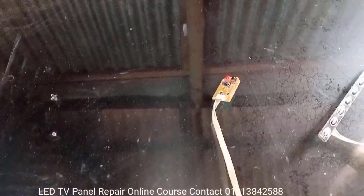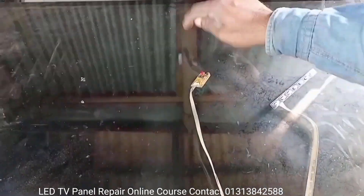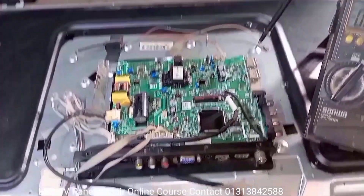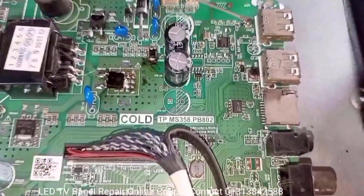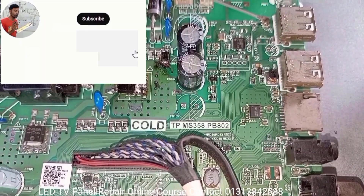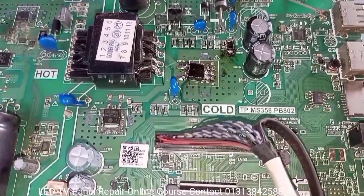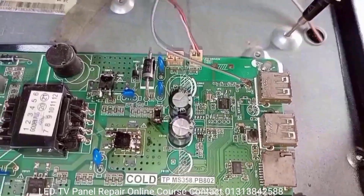Today's tutorial topic is LED TV Smart Combo Board Inverter Section Repair. Dear viewers and esteemed subscribers of my Electronic Lab channel, I am MD Sharif — welcome back to my Electronic Lab YouTube channel. Here is a China 32-inch Smart LED TV with a black screen problem.